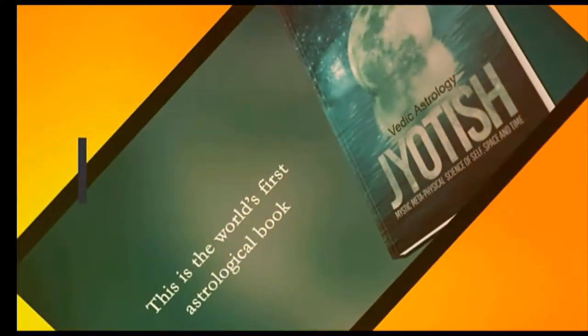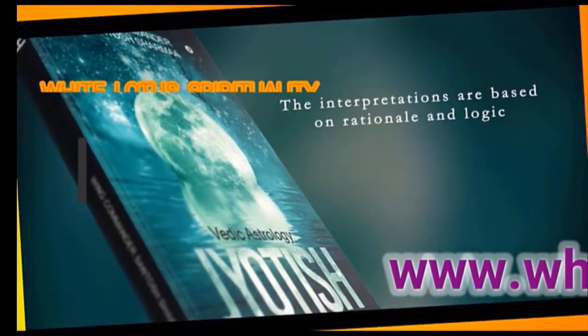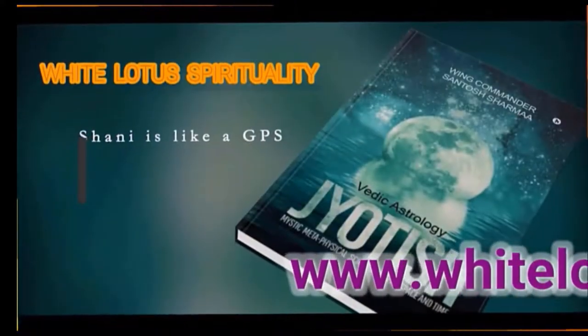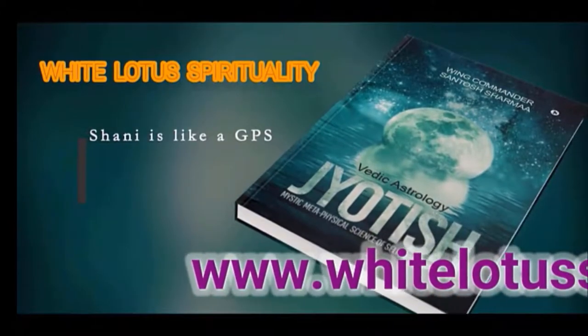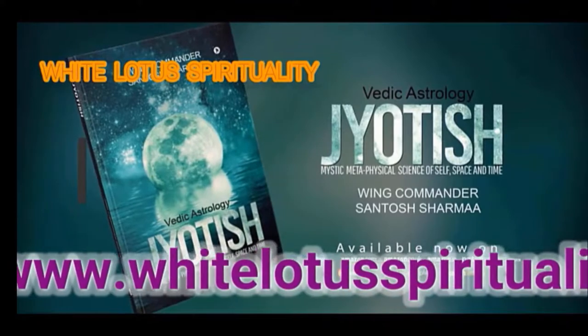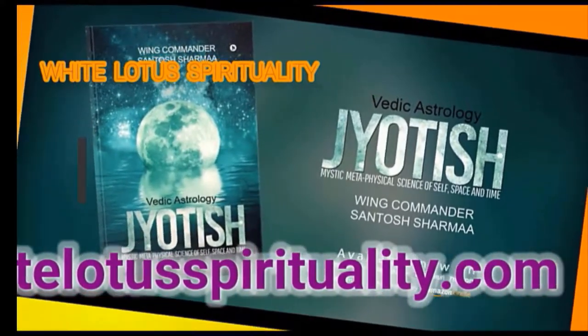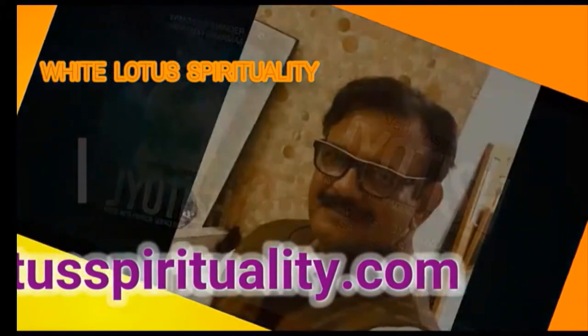You can log on to our website at www.WhiteLotusSpiritual.com. If you want to consult, you can book online. If you want to buy Rudraksha and Gemstones, you can also buy through this website. Thank you very much. Please press the bell icon to receive our videos in future, and do subscribe. Thank you.